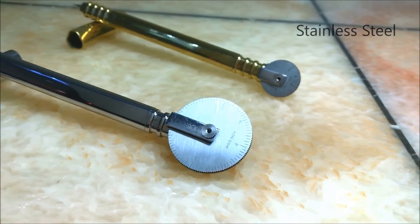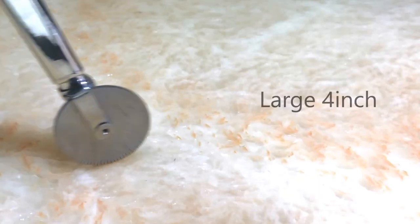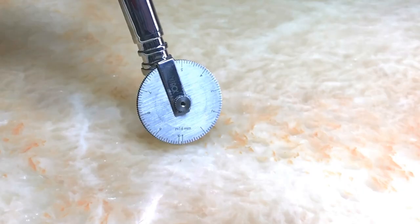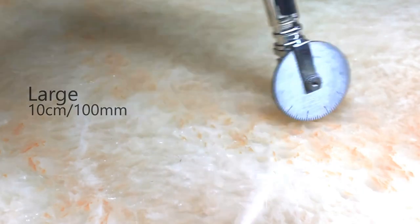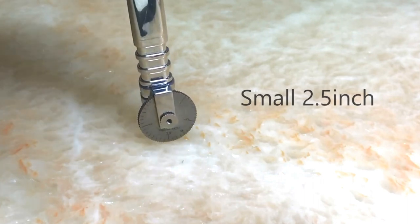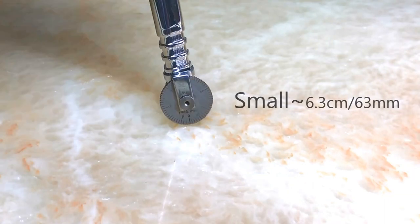The measuring wheels are made of stainless steel. You can get a large wheel that measures 4 inches, 10 centimeters, or a small wheel that measures 2.5 inches, 6.3 centimeters.